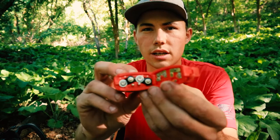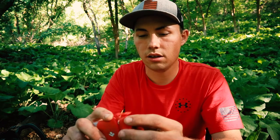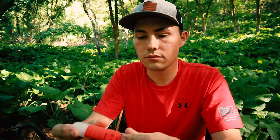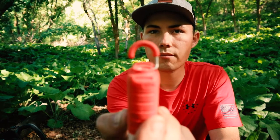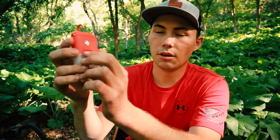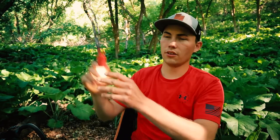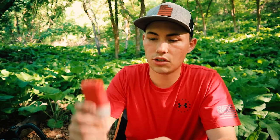It takes four AAAs, and like I said, they last a really long time — I think this is my second set in this lantern. I really love the hook they put on this; it hangs really nicely from my tent. The button is really tactile, so when you're laying down in your tent you can just reach up and flip it off and on. It's a really intuitive little lantern with great output.